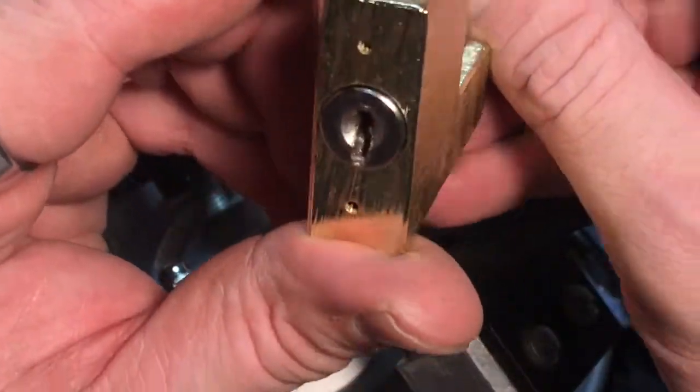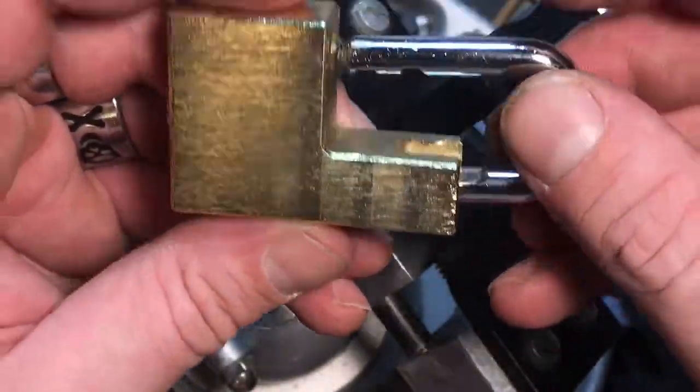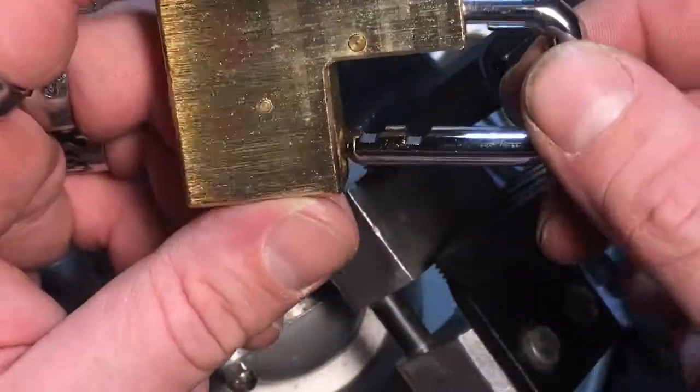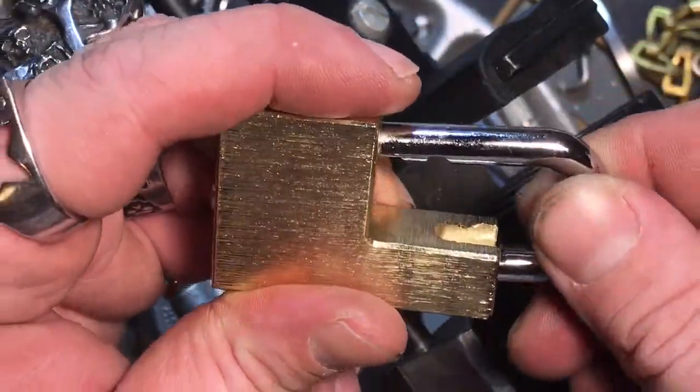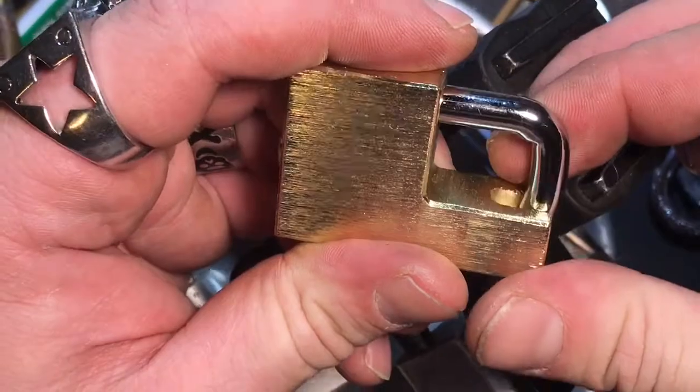So anyway, this is like a no-name lock — I have no idea what this is for. If anyone out there knows, please let me know. Again, this is K1 Locks saying: be safe, be legal, and be the lock.